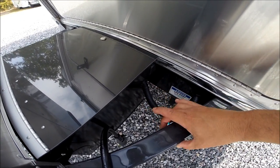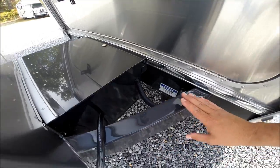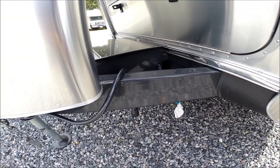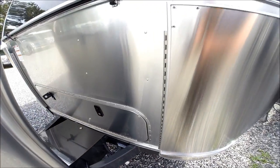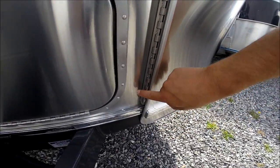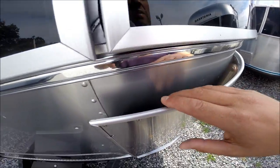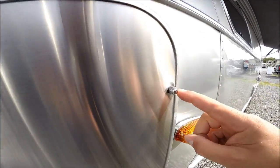This is a box frame trailer, not a C-channel, so it's a very rigid frame structure. It's all powder coated so this paint is designed to last a very long time. This trailer has stainless steel wrap protectors that are hingeable, allowing you to clean leaves and debris out from behind the rock guard by taking the three nuts off.